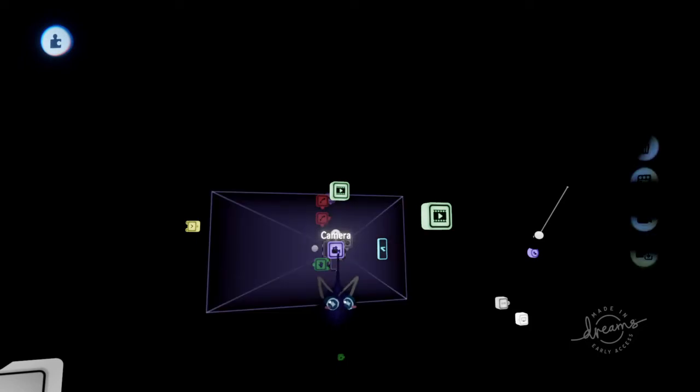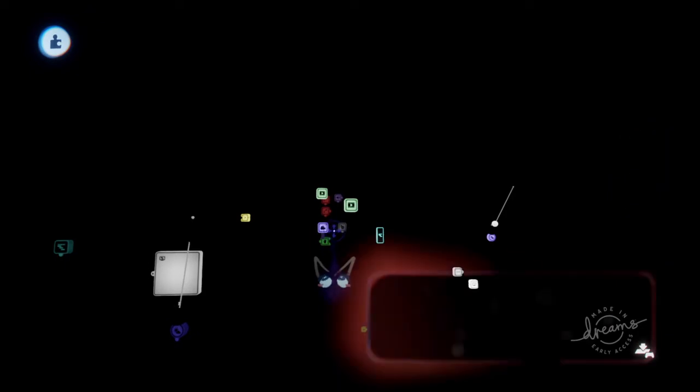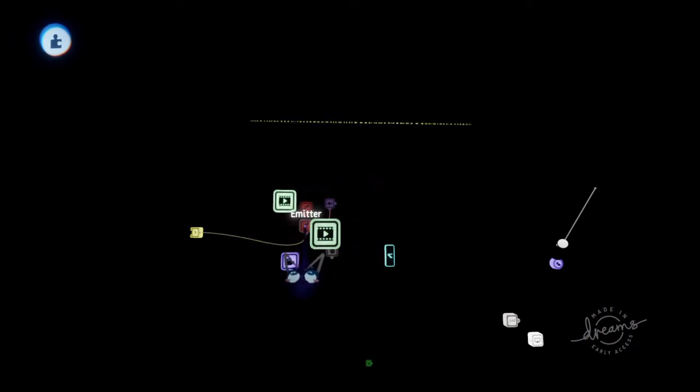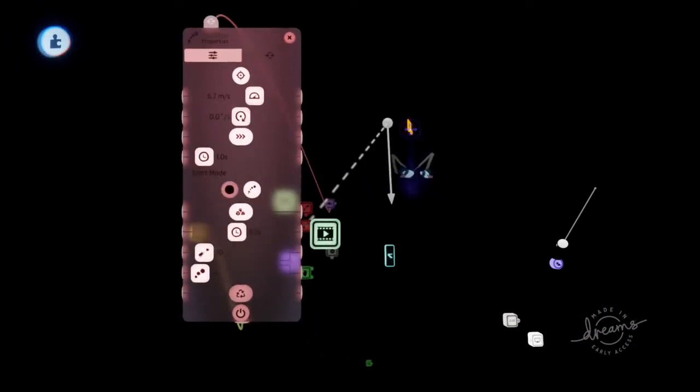What you want to do is pull out a camera — that's going to be our screen, what we're looking at. Then what you want to do is pull out an emitter. And you want it to emit the thing that comes out whenever your notes start playing.